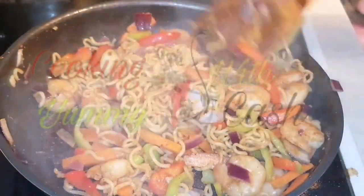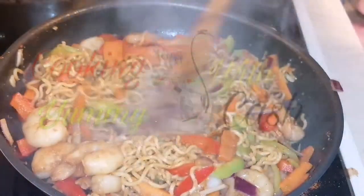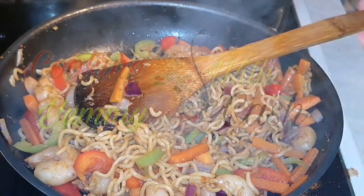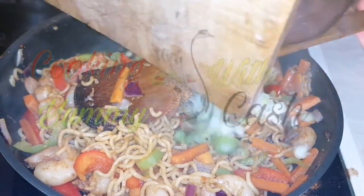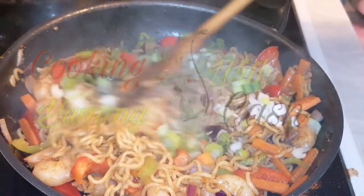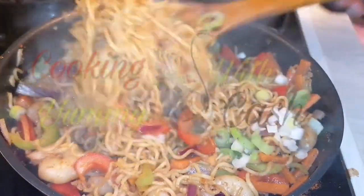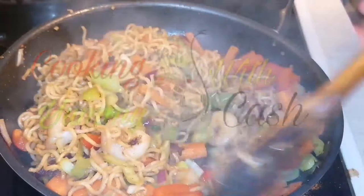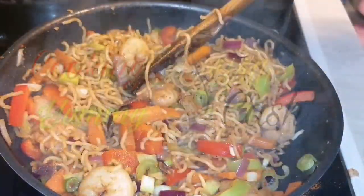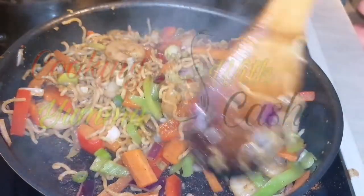At this point I'm going to turn off the fire. The last thing I'm going to add is my chopped spring onions — I give it a gentle stir and set it aside. Look at this yummy spicy food!